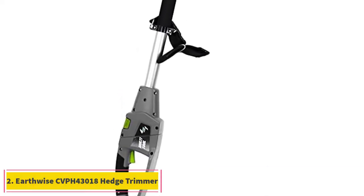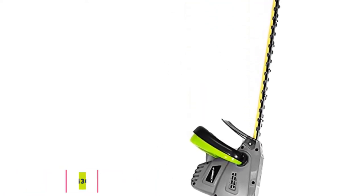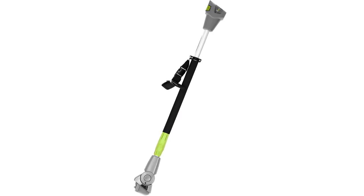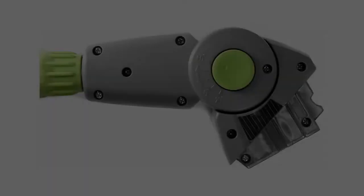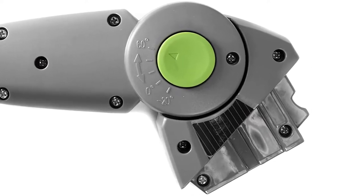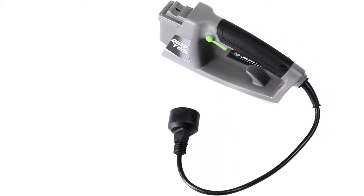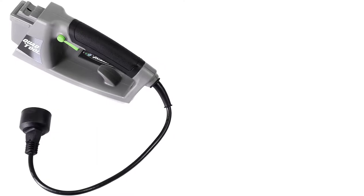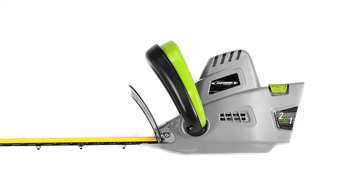At number 2, the Earthwise CVPH 43018 Hedge Trimmer. The Earthwise CVPH 43018 is an electric-powered pole hedge trimmer that is a 2-in-1 handheld hedge trimmer and a pole hedge trimmer. It easily converts between both functionalities to suit your trimming needs. With a decent 18-inch cutting blade, it enables you to easily reach those tall hedges, bushes, and shear shrubs. Its handle extends 6.5 inches and promises up to 13 inches of overhead reach.